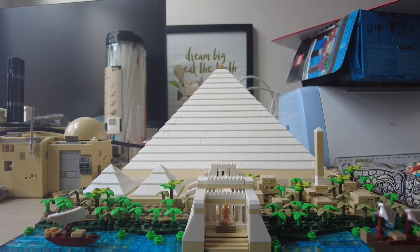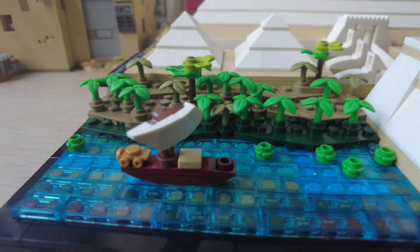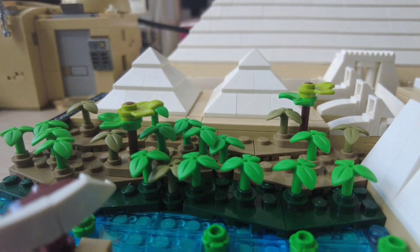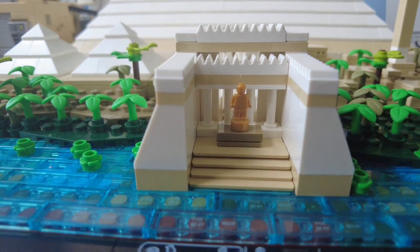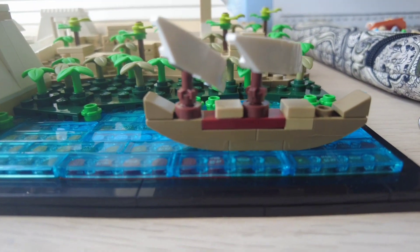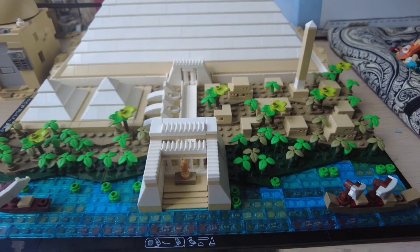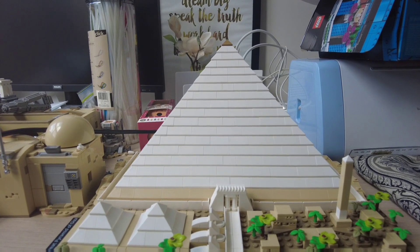So as you can see here, we have the Great Pyramid of Giza Lego build. You can see there's a boat, this is supposed to be a river, which actually does look like it. You can see the trees, a couple of two smaller pyramids, the entrance to the actual pyramid, and they've given us another boat. They've actually given us a village, which is pretty cool, and lots of palm trees. And then in the back, you can actually see the pyramid.